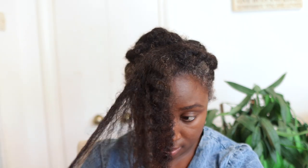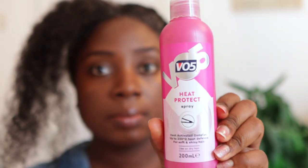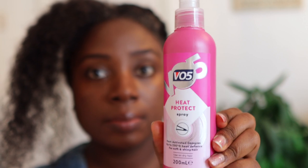Essentially I'm just taking down the twists and doing a little bit of finger detangling to help with the detangling process. I'm also using some heat protector because I will be applying heat to my hair. This is the first time in a really long time that I'm applying heat.